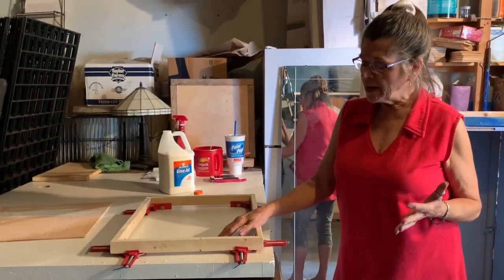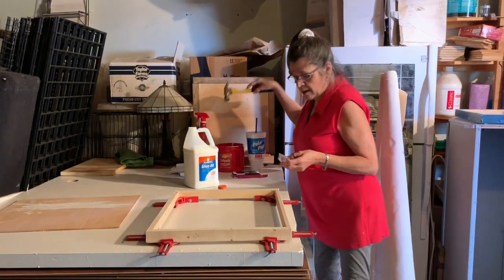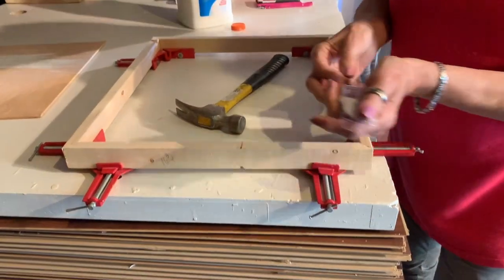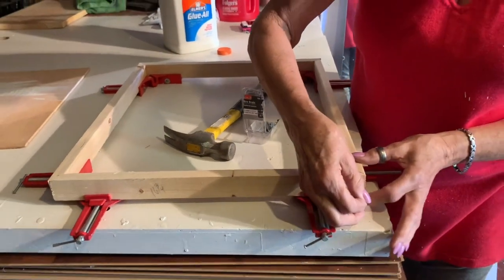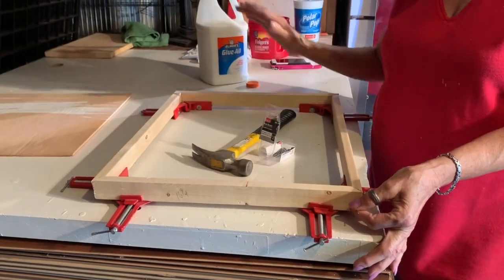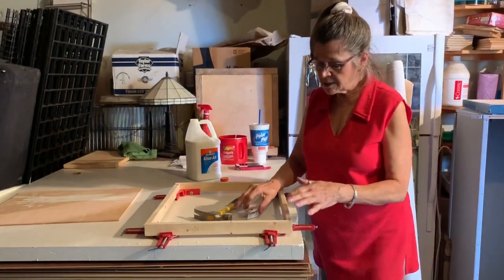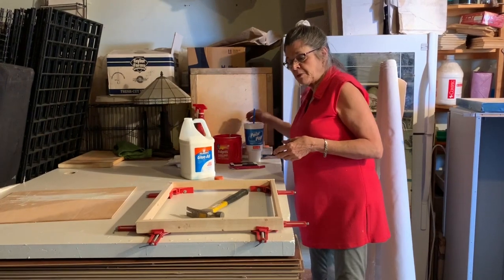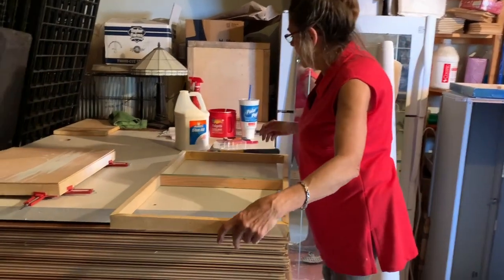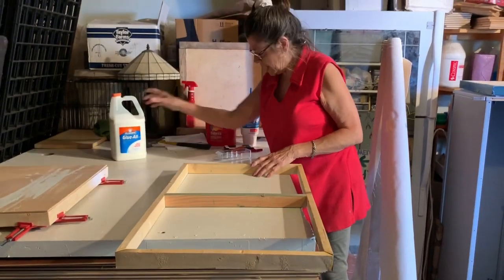Usually I let it set for about an hour, and then I take a small wire brad — they're going to be about three-quarters of an inch long — and I nail it right through the center. It will hold the pieces together. I put one on each corner after an hour's worth of drying, then let it dry. With this size of substrate, you'll probably need to dry a couple of hours for good measure. This larger substrate was done in exactly the same manner — I started it yesterday afternoon and let it dry overnight.